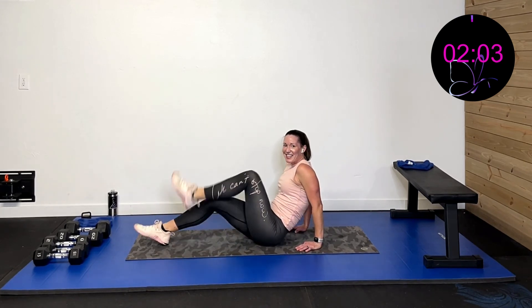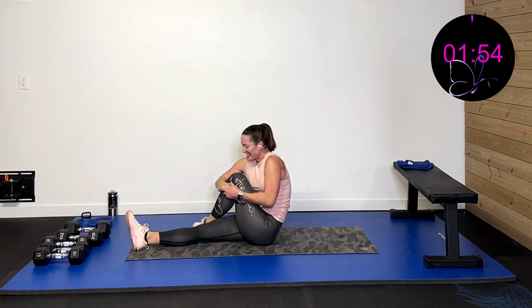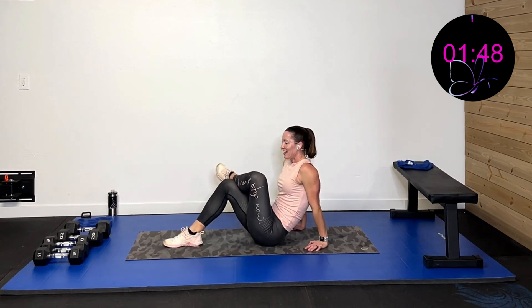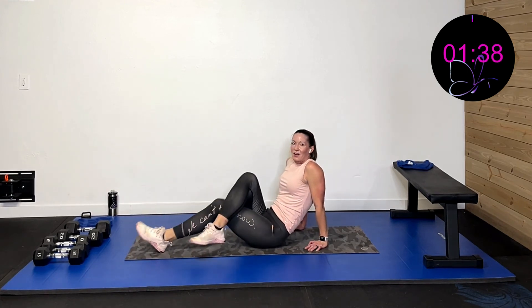Take that leg, cross it over and hug it up to your chest — get that glute stretched out. Oh does that need it! Now cross it over, walk it up, get that outer thigh. Push through that ankle into that knee — really open up that hip. Oh, that feels so good!